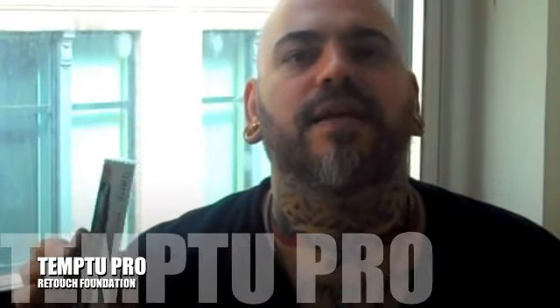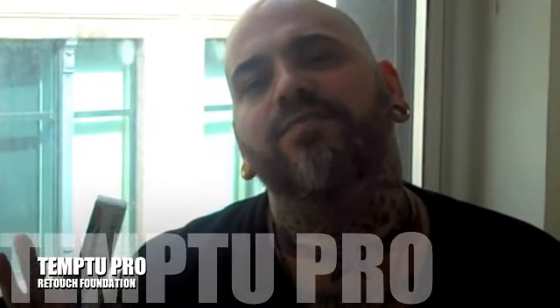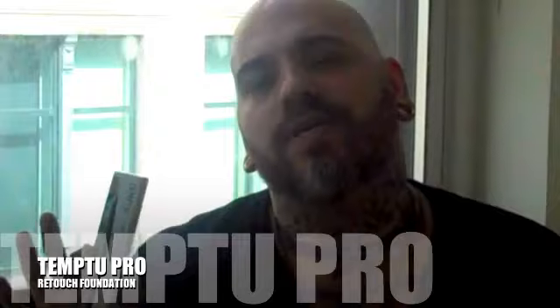My other favorite is the Retouch Foundation from Temp2. I like to work with something that lets the skin come through, something that gives me the coverage that I need where I need it, but gives me that sheer feel that we're seeing this season. Skin looks like skin. And with the Retouch Foundation, you can really deliver that modern look that makes all women look their best. The perfect foundation for every kit.